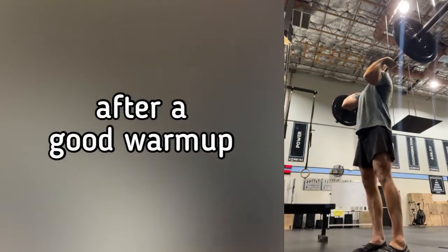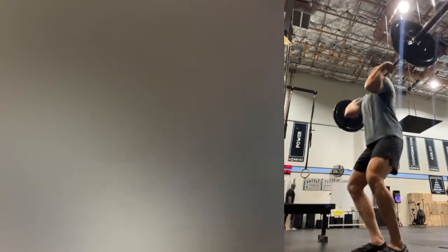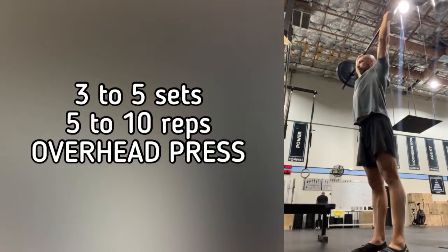So check it out. Today's workout was amazing. So as always, we started with a great warm-up and then we moved into our strength skill session, which was pressing weight overhead.